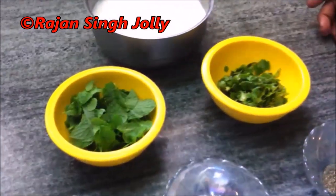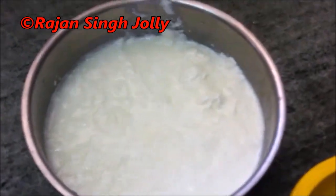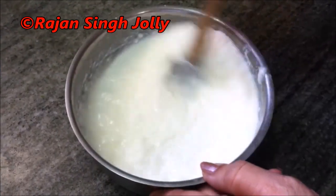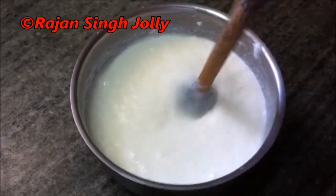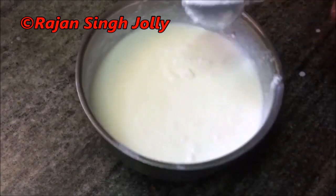First, we whisk the yogurt. We will mix it in a good way so that it will be smooth. The yogurt is whisked and smooth.